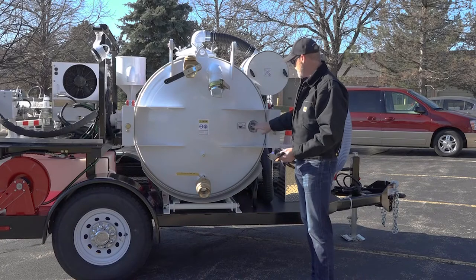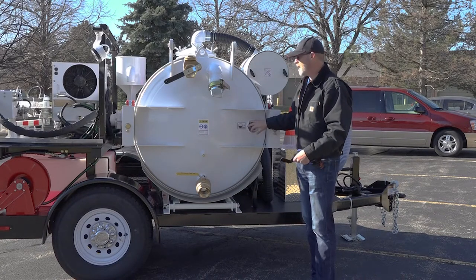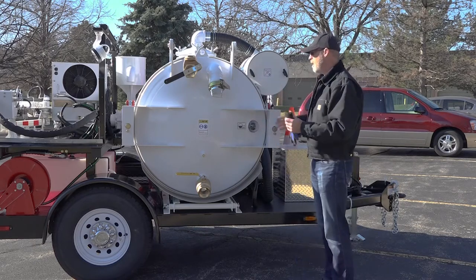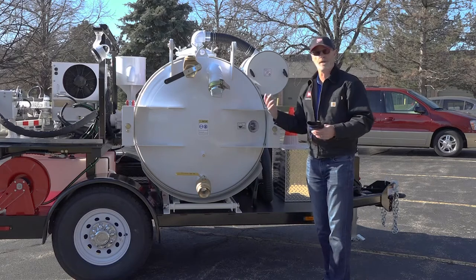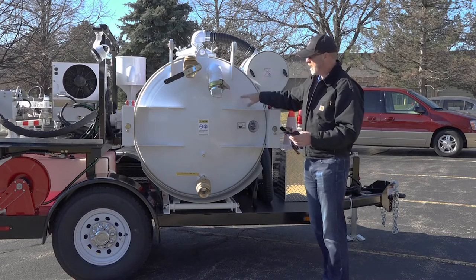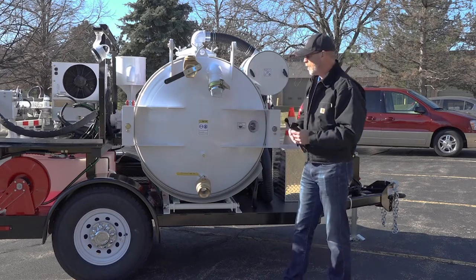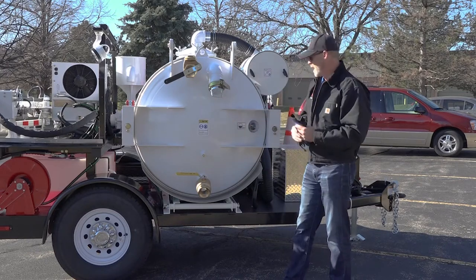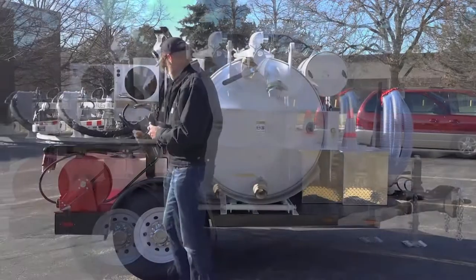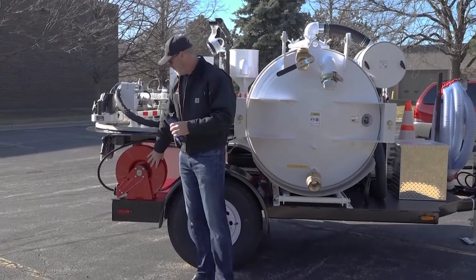You also have a sight glass here — if it's half full you're at about sixty percent capacity inside your tank. On the other side of the trailer there'll be a chart that gives you some idea of weight displacement as it relates to loading of your spoils tank as well as loading of your fresh water tank, because they are located on opposite sides of your axle so they will affect your tongue weight.